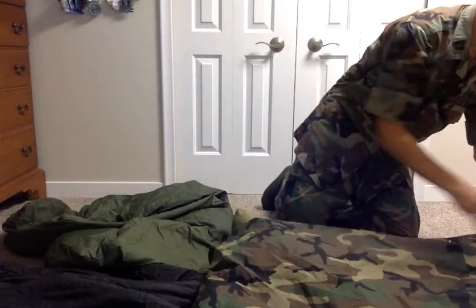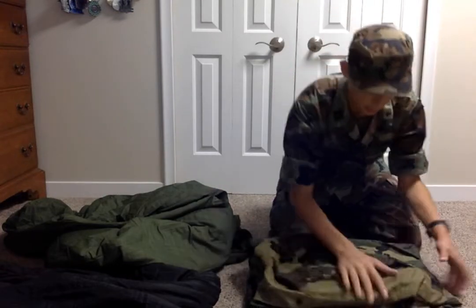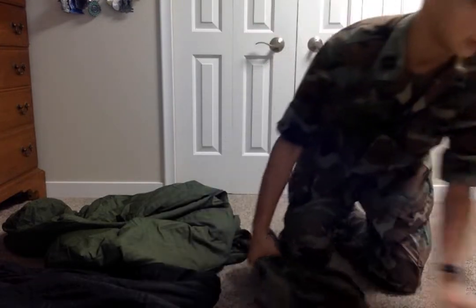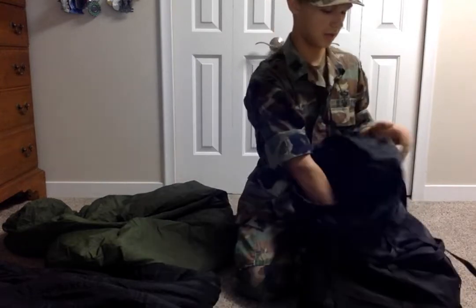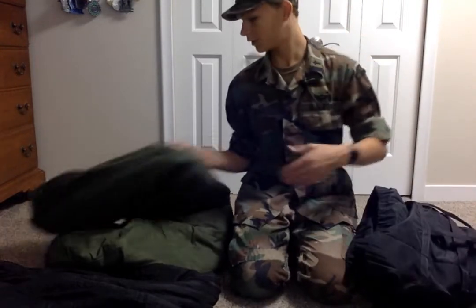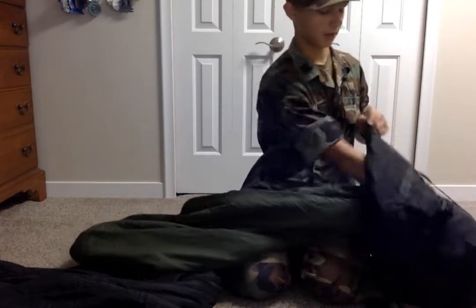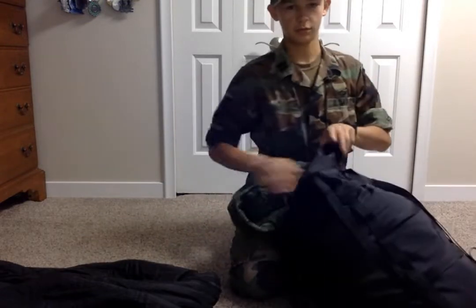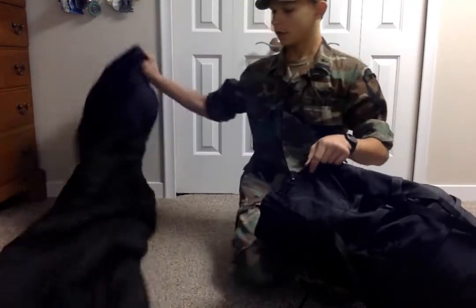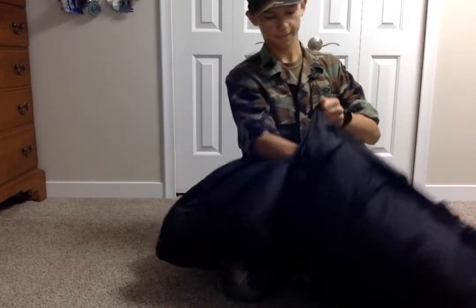It's really easy to buckle — you'll get the hang of it once you do it. You can still find these unissued. Used ones aren't too bad either. They're really easy to find because the ACU versions are around, and I'm pretty sure there may be an OCP version by now. I fold the Gore-Tex cover and put it in at the bottom. Then, since it is a compression sack, you just loosely shove the bags in. If you live in an area where it's hot most of the time, put the green patrol bag at the top; for me the black is fine.